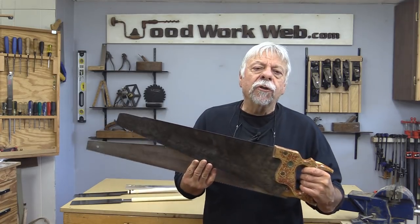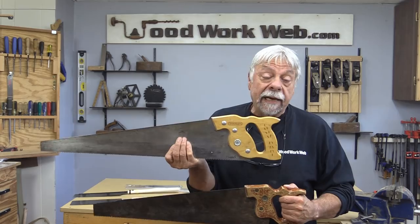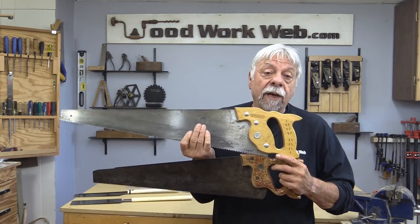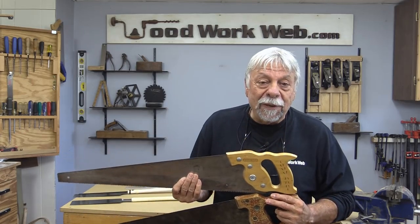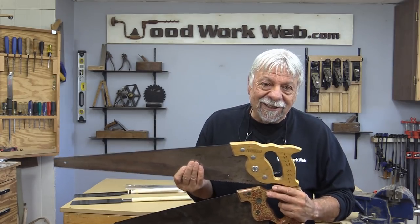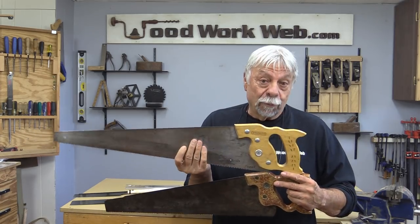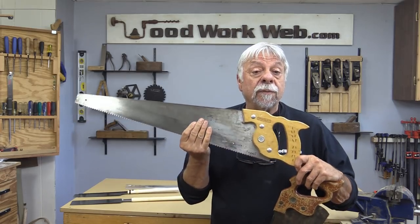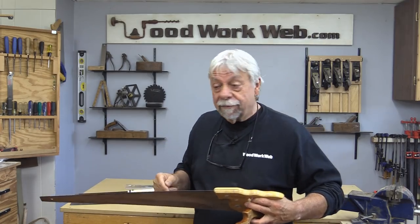In Western countries the saw of choice for carpentry for many decades has been something called a push saw, and push saws come in two varieties: a ripping saw and a cross cut saw. Just like every other saw, there's ripping and cross cutting. These are called push saws because more wood is cut on the push stroke than on the pull.